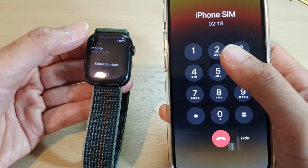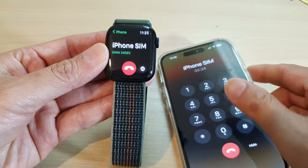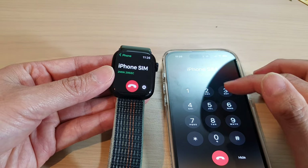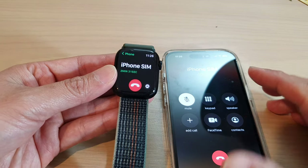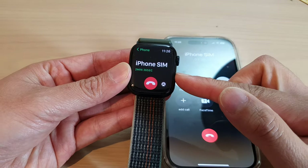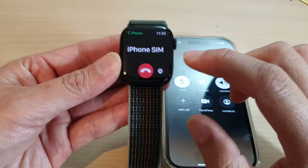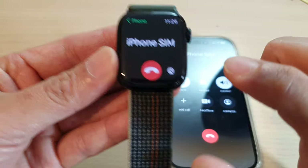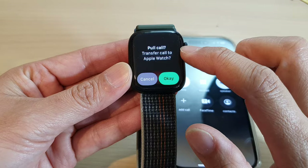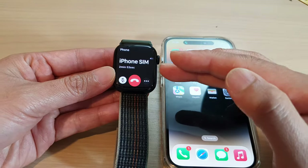If you want to take over the call on your iPhone, just tap on Keypad on the iPhone, and on your Apple Watch it will show that the iPhone is now taking over the call. The sound will come out of the iPhone instead of the Apple Watch. To transfer the call back to the Apple Watch, tap the small button, select 'Pull Call', and tap OK — you can transfer your call back and forth between the Apple Watch and iPhone.